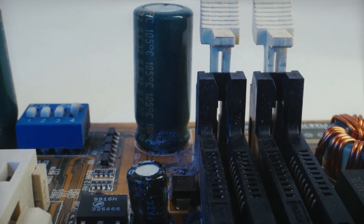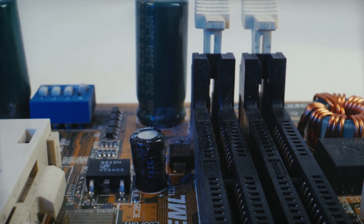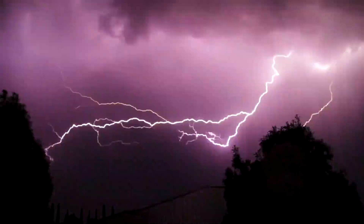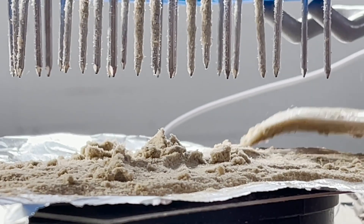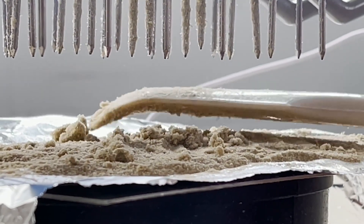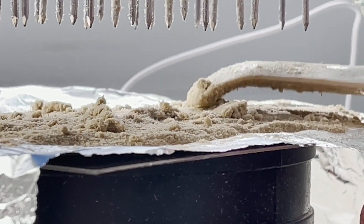In conclusion, the triboelectric series is a useful tool for predicting the behavior of materials when they come into contact with one another. However, it's important to remember that a material's position in the triboelectric series does not necessarily reflect its absolute charge, which depends on various factors. Before we finish, I'd like to know if you have experience or ideas about this process — please share in the comments below.